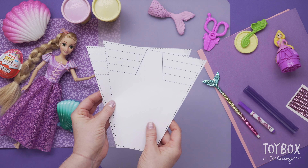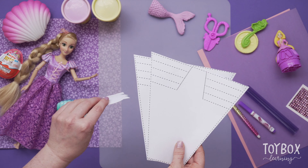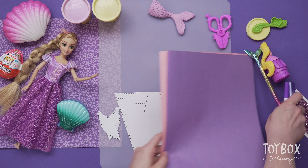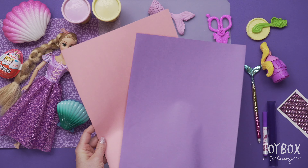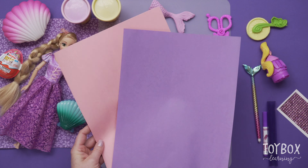Do you want to do the paper tail or the Play-Doh tail first? I want to do the paper tail. Do you want the tail to be purple or pink? I want the tail to be pink. So the decorations will be purple.